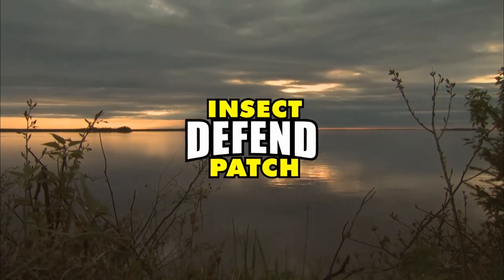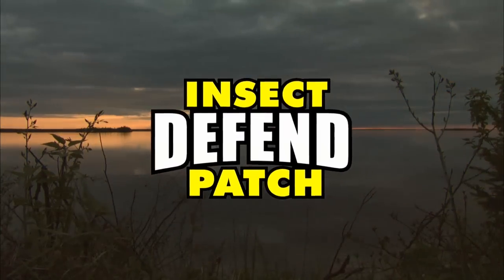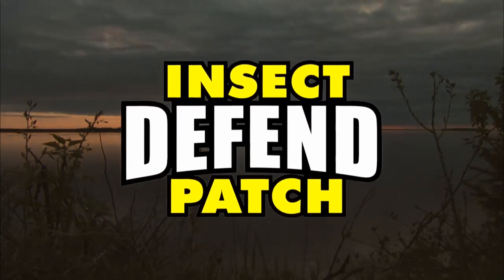Closed captioning is brought to you by Insect Defend Patch, DEET-free protection from biting insects.